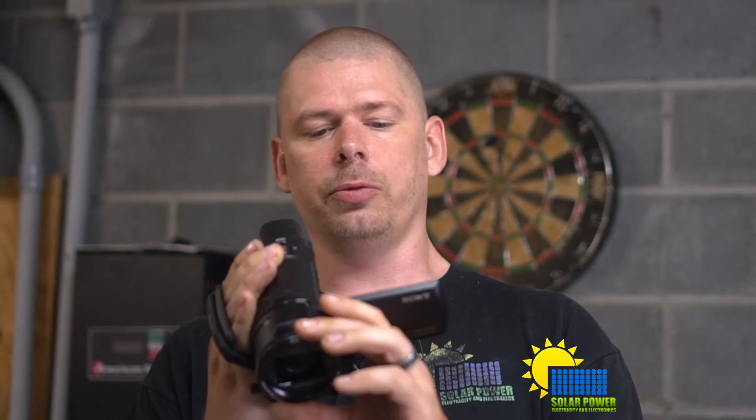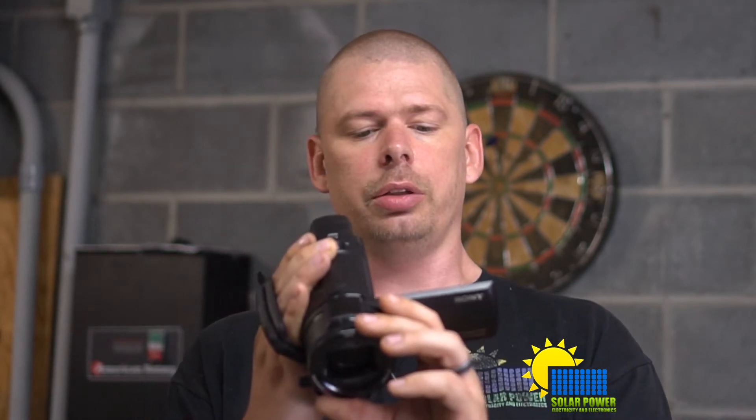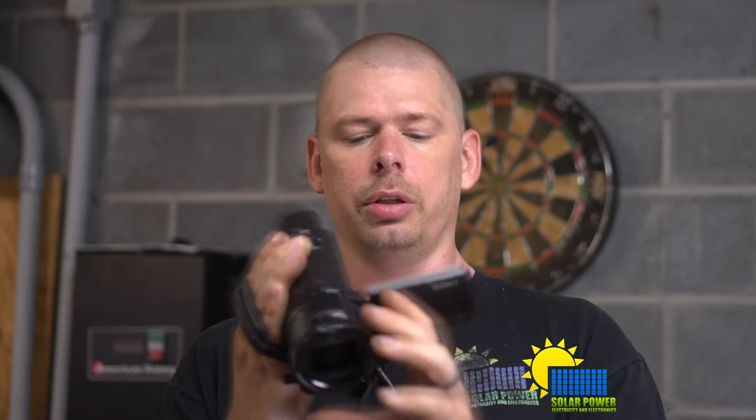It's got zoom, focus, exposure, IRS, shutter speed, AE, shift, and reset — a full set of manual controls on this camera.